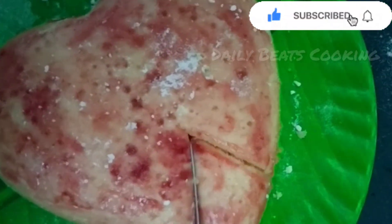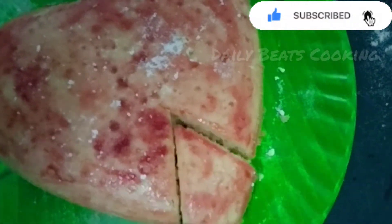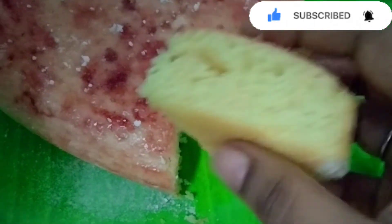It's soft. I will add a soft sponge — it's so soft.